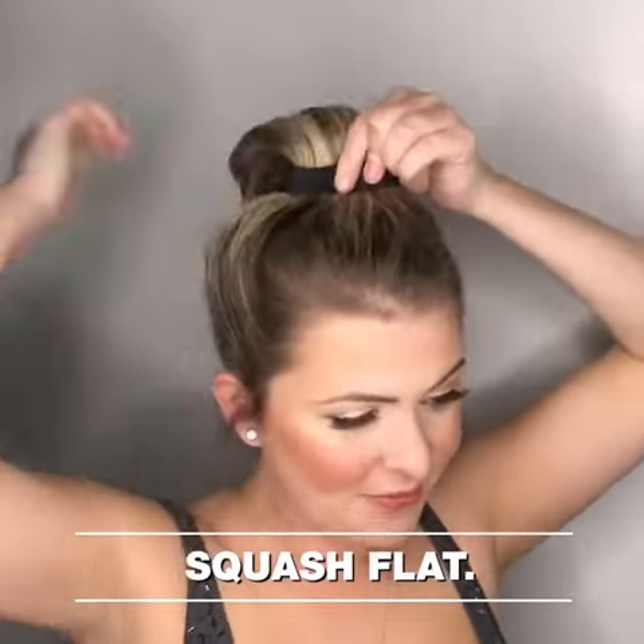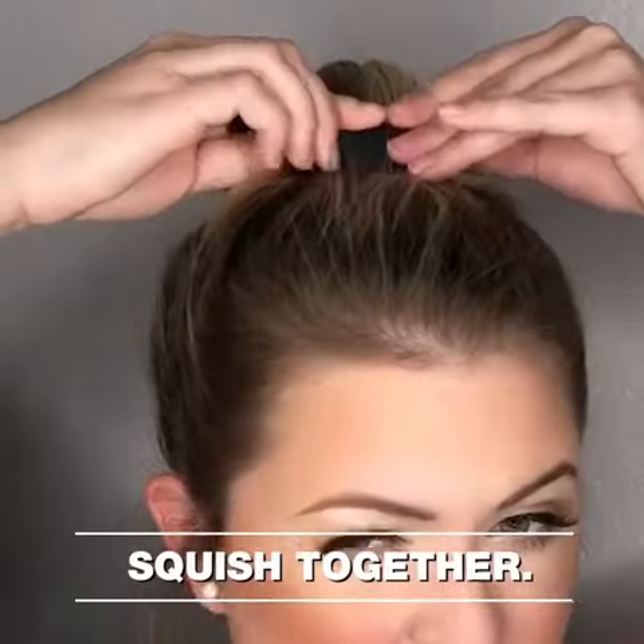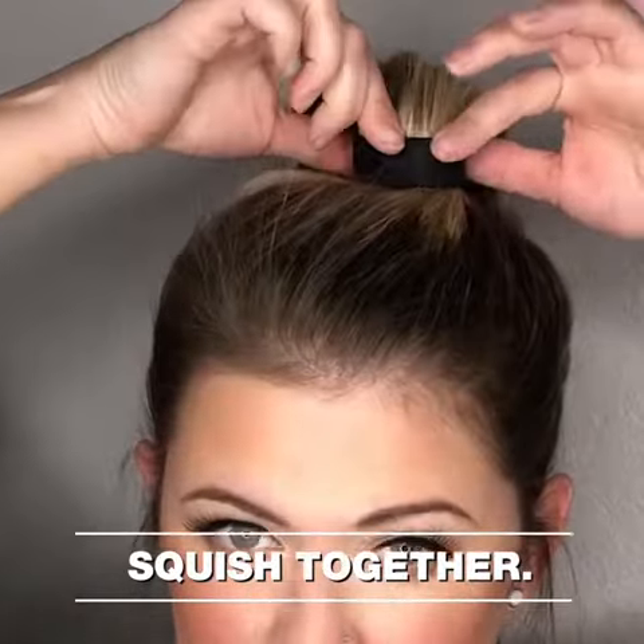Squash it flat, bending each corner down one at a time. Give it a little extra squish, almost making those ends touch in the back.